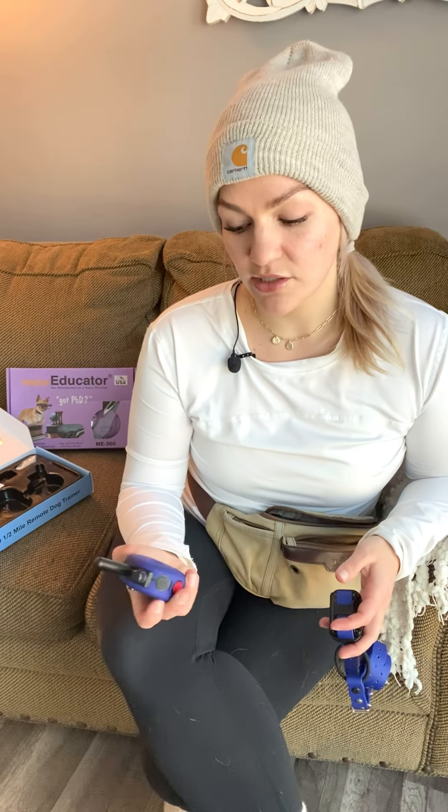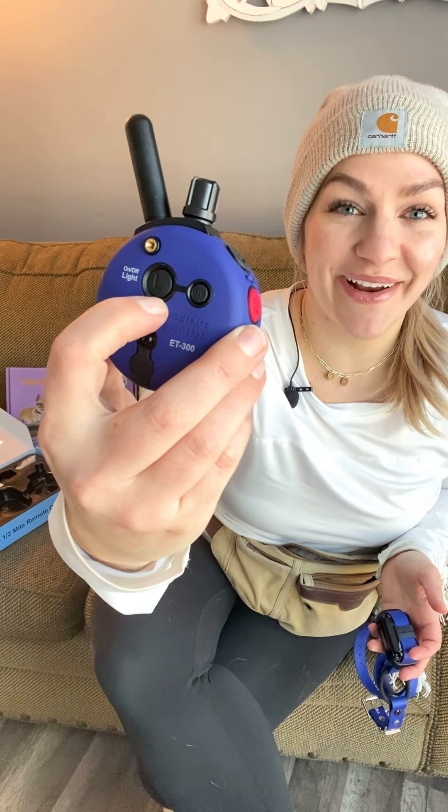I like to set up the remotes so they're completely on continuous. To do that, there's a little button next to the big L button — hold that in until it switches from M to C. Now my remote is set up so the black S button, which I tell my clients we're using 90 to 95 percent of the time, delivers whatever number is on the screen. You can control whether you tap, tap-tap, hold for two seconds, or hold for ten seconds — the black S button controls all of that.